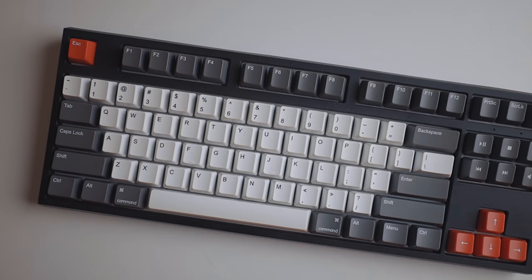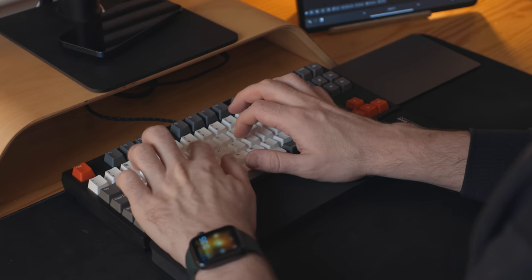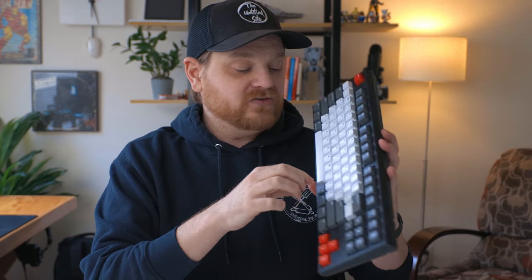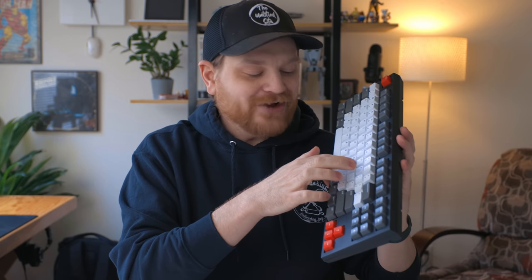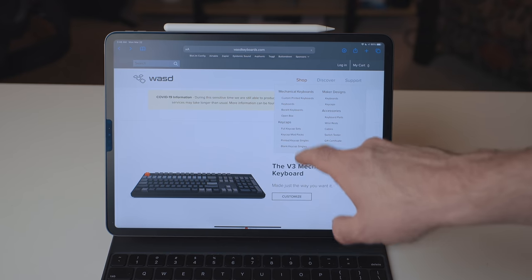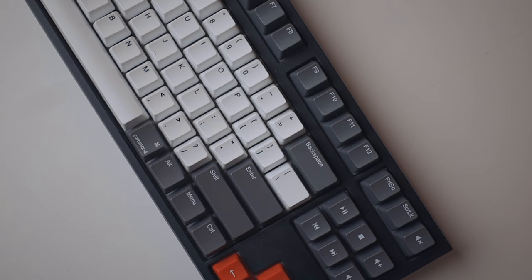Speaking of mechanical keyboards, this one may or may not look familiar to longtime viewers of the channel — this is actually my Code mechanical keyboard from years back, like the first year I started this channel. This was the first keyboard I ever reviewed. I love this keyboard; it's been my favorite mechanical keyboard of all time. I stopped using it because I wore the texture off the keys, but you can go to WASD's website and order custom keycap sets. I did white for the normal keys, dark gray for the modifier keys, red for the escape and arrow keys, and media keys as well.